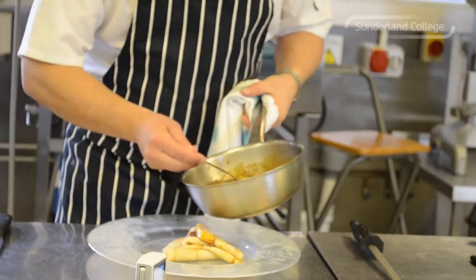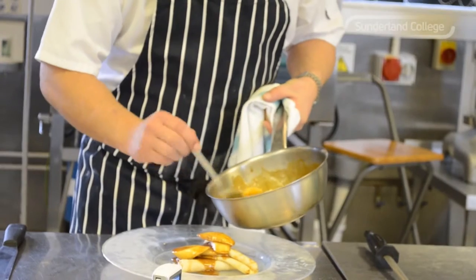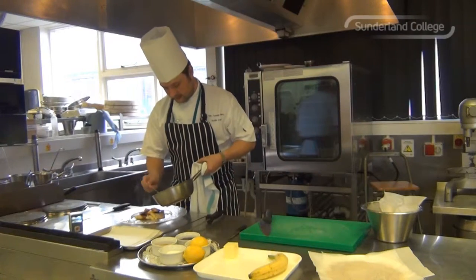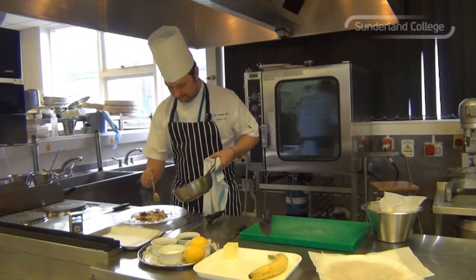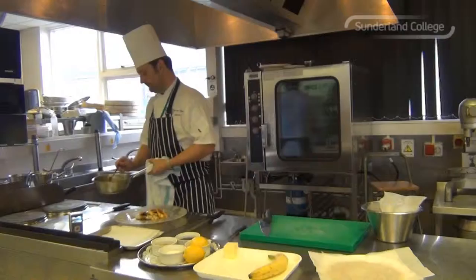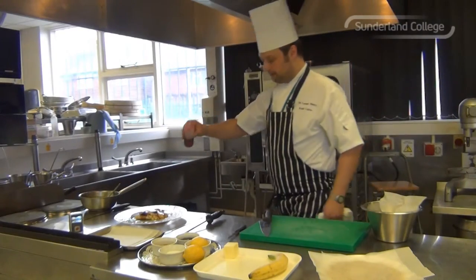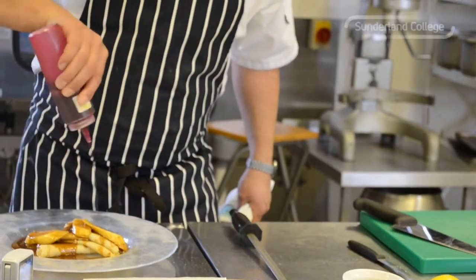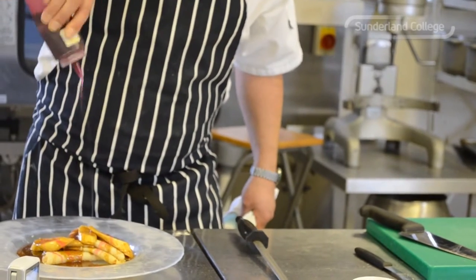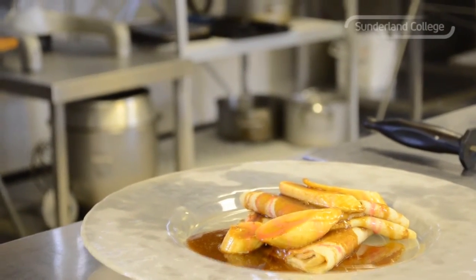Place them on top. You can see the colour of that toffee sauce when I was talking about it earlier — nice and dark, nice and rich. It's got a little bit of black cherry sauce just to drizzle over the top. Caramelised bananas, pancakes, and cherry sauce.